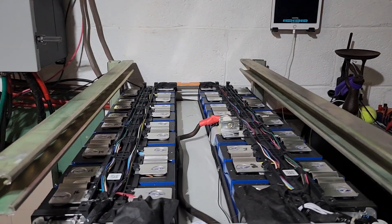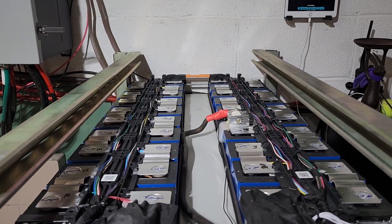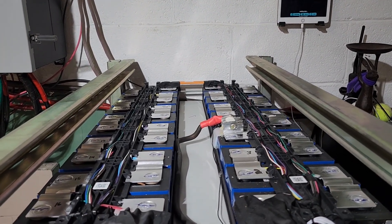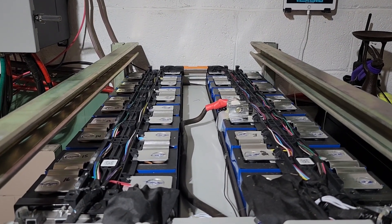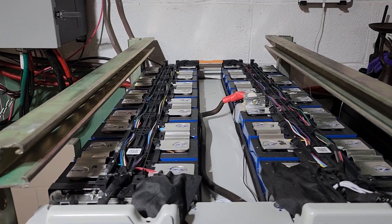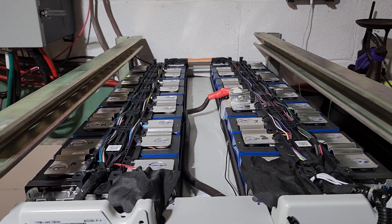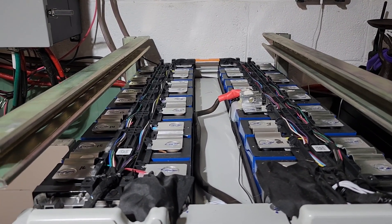Hey everyone, welcome to another episode — I think it's number four — on building this good-sized battery. I wanted to thank everybody who's liking, subscribing, and sharing this. My goal is just to share the information so that if somebody's looking to build this kind of battery pack, it's easier for them to figure out as I'm figuring it out myself. Made a lot of progress. I want to thank all the people who are commenting and giving information on what to do and what to look for.